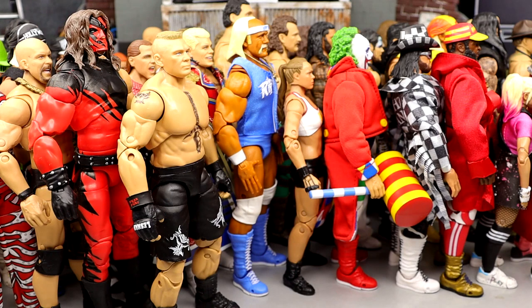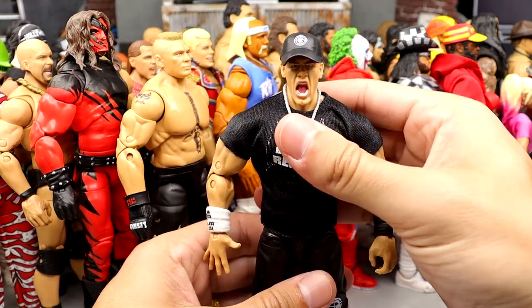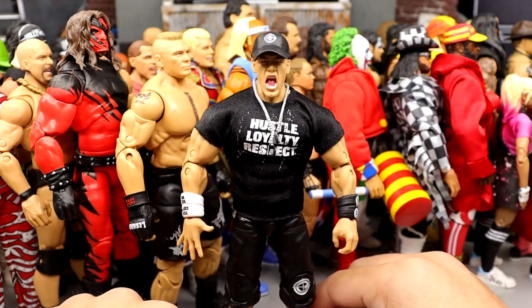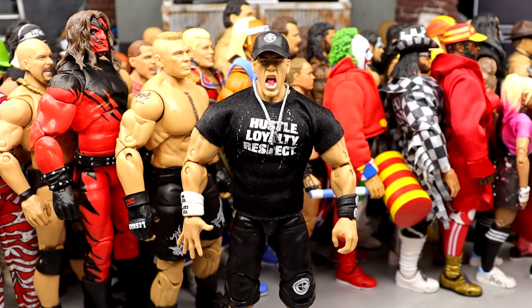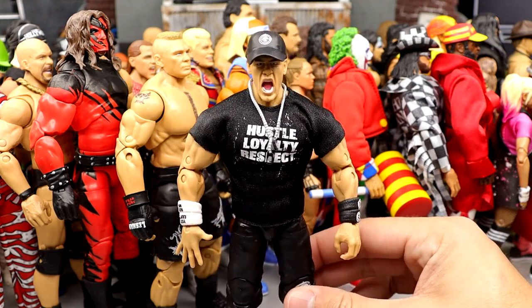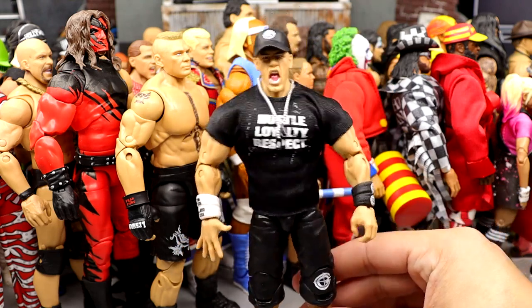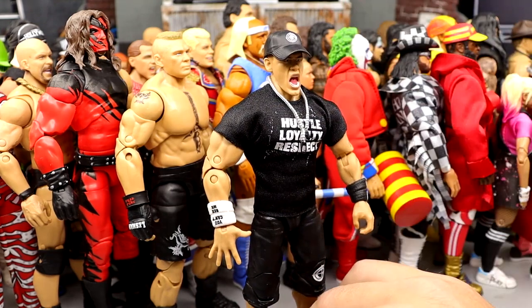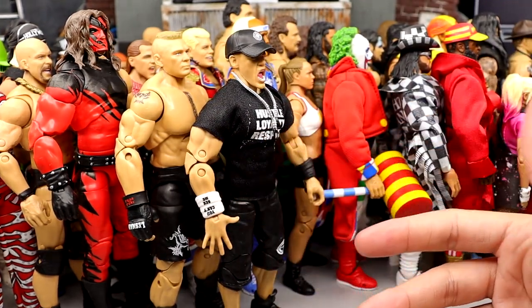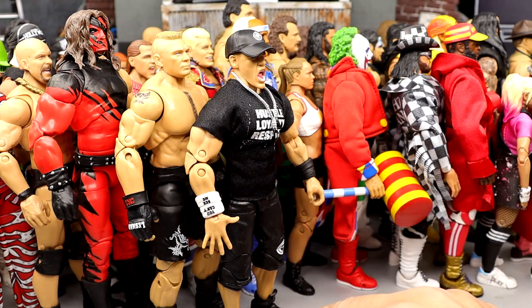We've entered top 5 territory. Number 5 is the second Ultimate Edition John Cena — Chain Gang John Cena, Dr. Thuganomics Chain Gang. This is right up there in my peak fandom and hits me in all the nostalgia feels. This is everything for me. Getting the Chain Gang shorts, the armbands, the white you can't see — this is just such peak. They could do it better by adding pinless joints, redoing the torso, revisiting the formula, but this one is one of my favorite Mattel releases personally. I don't want the countdown to be all personal, so I'm trying to give unbiased takes mixed in as well.